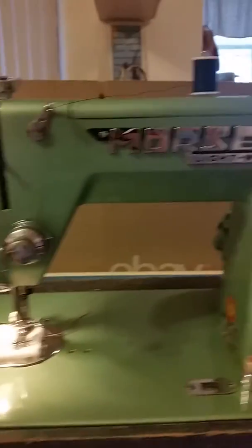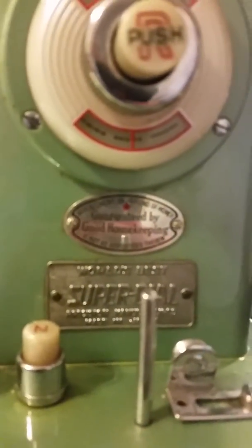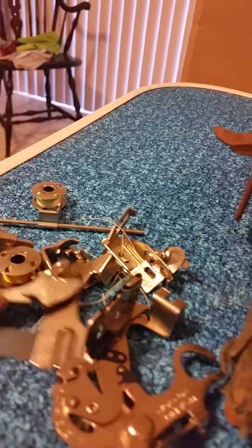We've got a really nice vintage Morse lightweight sewing machine. Please look on my auction to see the model number because I can't remember right this second. We've got quite a few little pieces that go with it — little attachments, bobbins, and feet. The case is in a little rough shape, the outer case, but you would be too if you were as old as this machine. It runs really great.